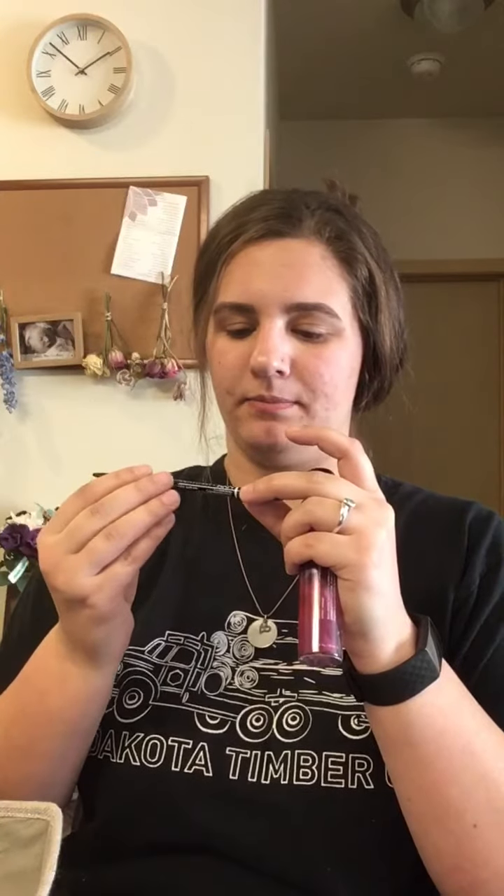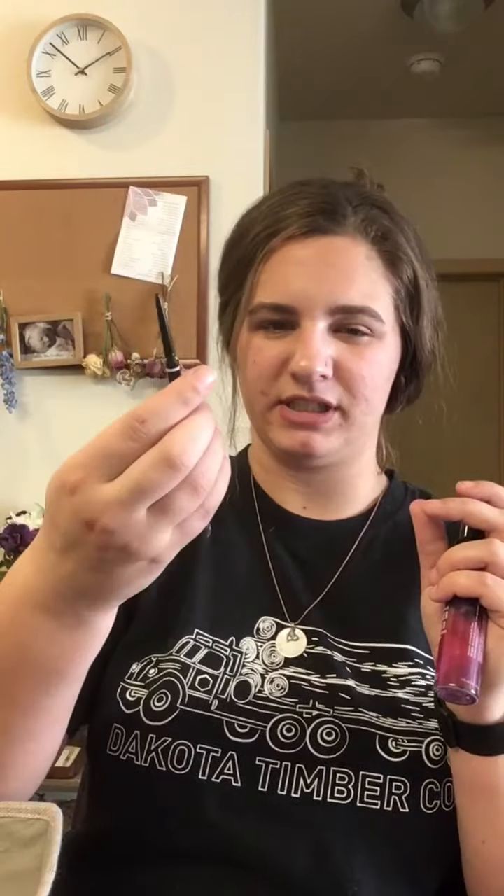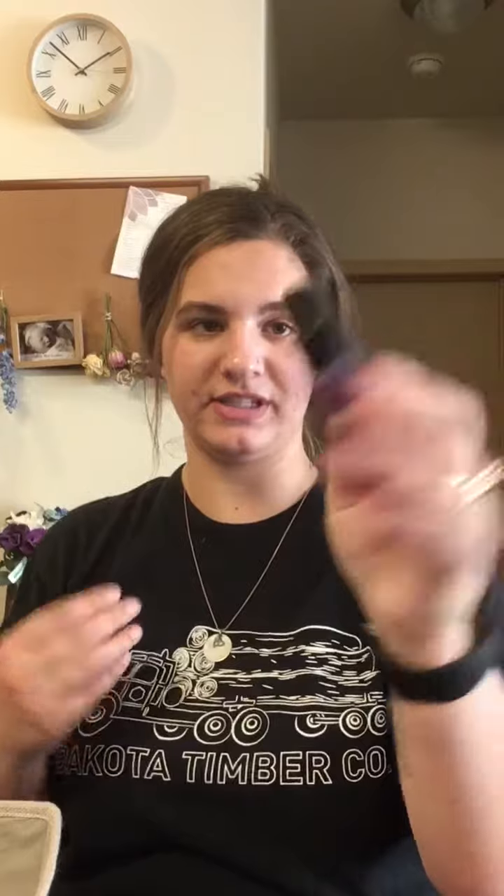Let's go ahead and do primer. My brows are done — I did them off camera but I didn't set them yet, and I'm just using the NYX Professional Make It Up micro brow pencil. I'm almost done with this one and I'll pick up another soon. We're going to use the Smashbox Primer Water from that cute little set I got last week, and just spray our face with that and let it sink in.